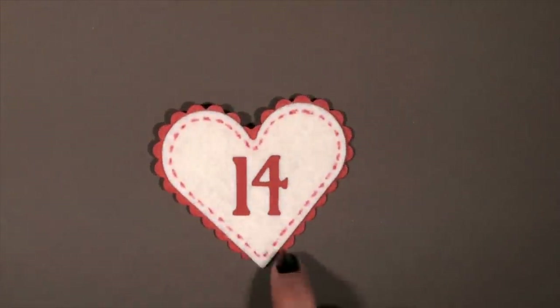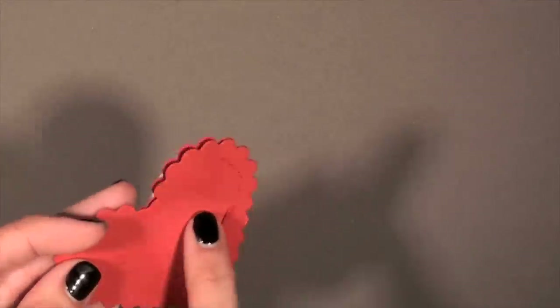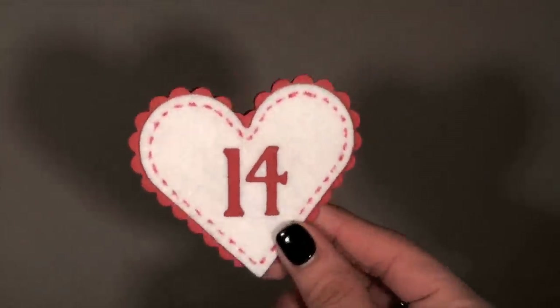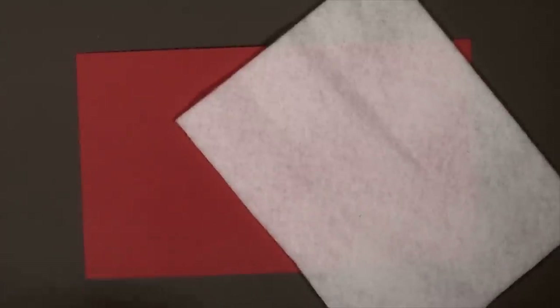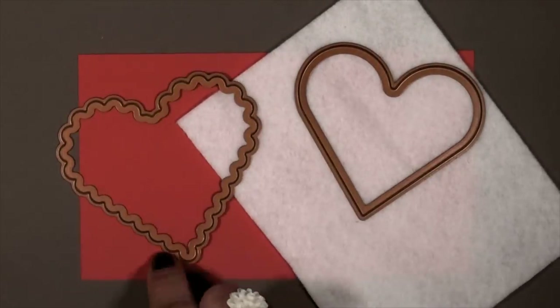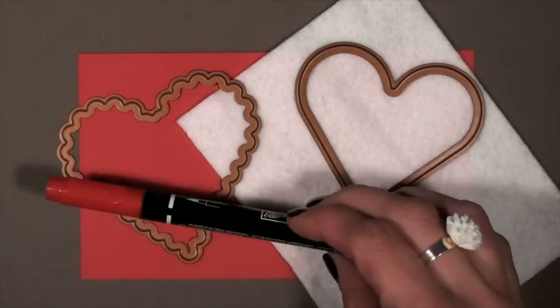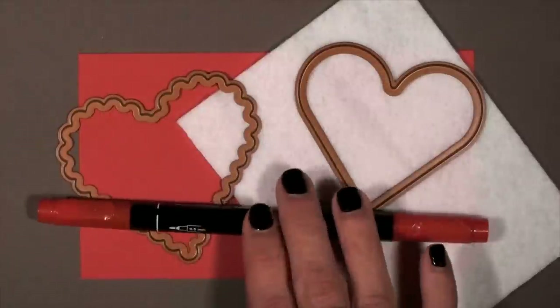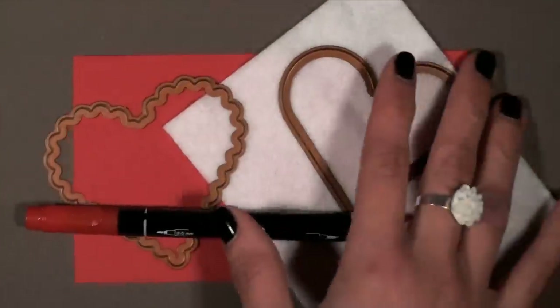We're going to start off with the little candy holder I have in the front. Basically what I did was sew two pieces — or a folded piece — together, added some felt in the middle and the number, and then it was pretty much ready to go. You'll want to start with a three-and-a-half by six piece of paper, a piece of felt — a scrap would work — just something big enough to fit that heart die from Spellbinders. The scallop heart is what you're going to use for your base, plus a red marker with a fine point, and some candy.